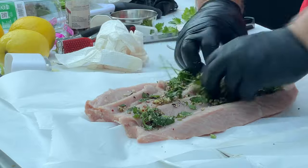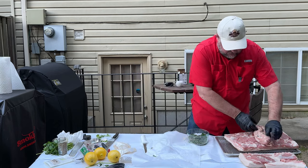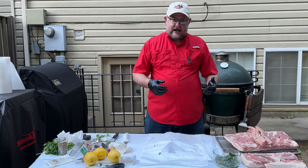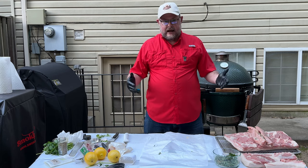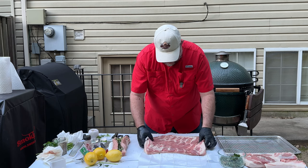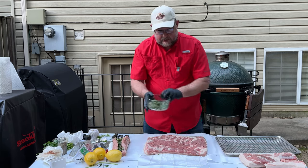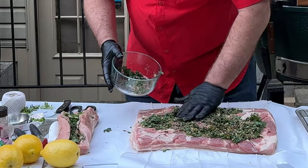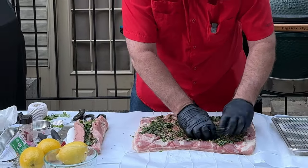We're going to fill some of the herb goodness we made right into the center of the butterflied loin, rub that in, then roll it back together. We'll take that loin and set it right in the middle of the pork belly. Before rolling the pork belly, I'm going to lay out some butcher string to make tying easier. Then with the pork skin side down across the strings, I'll take the parsley and herb mixture, rub it all down inside those cracks and holes we cut to make sure the flavor is inside the porchetta.